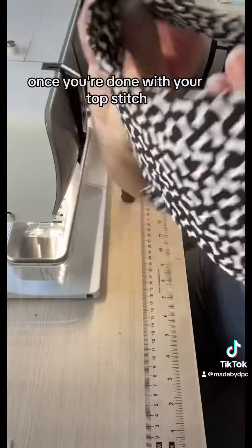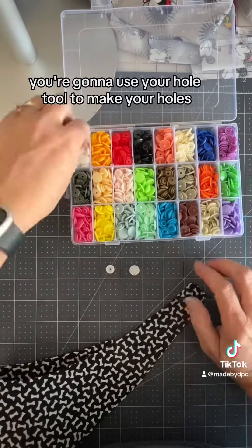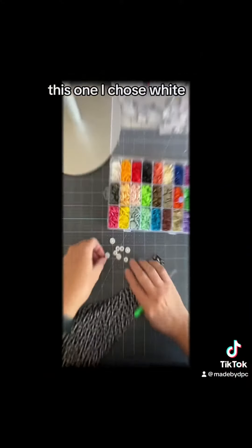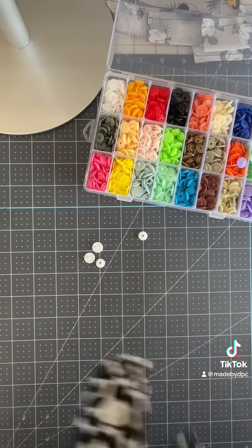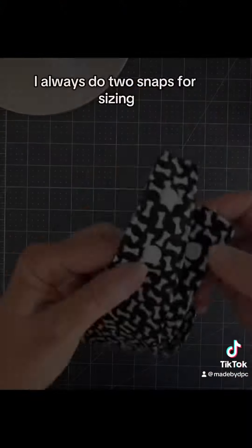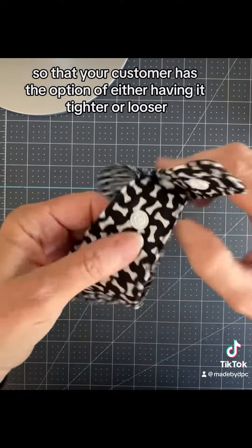Once you're done with your top stitch, you're going to go ahead and put your plastic snaps on. You're going to use your hole tool to make your holes, and then pick out the desired snaps you want for your bandana — I chose white. I always do two snaps for sizing, so that your customer has the option of either having it tighter or looser.